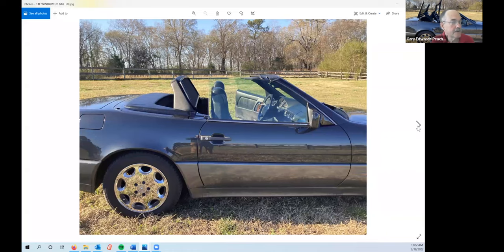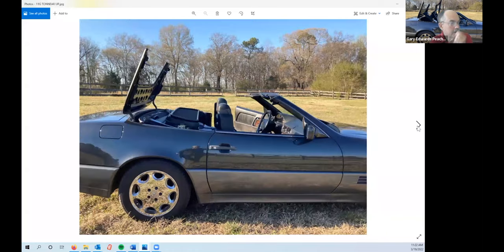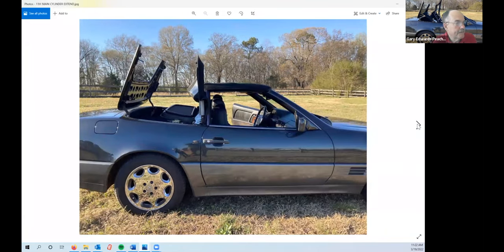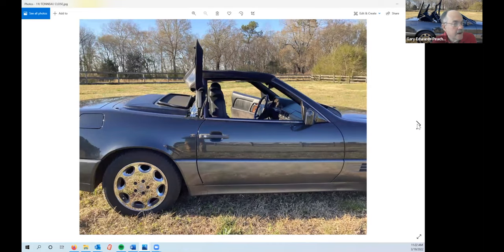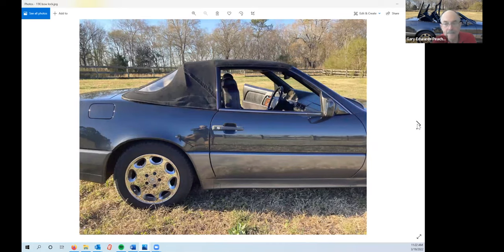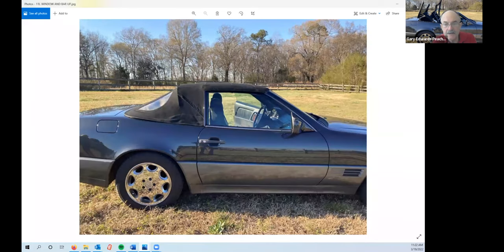The up sequence: you actuate the switch, bar and windows go down, tonneau unlocks and opens. The top comes up — note the windshield latches aren't latched yet at this point. Next, windshield latches latch. Then the tonneau closes and locks. Then the bow goes down and locks. Then windows come up. It's really important to know that sequence.